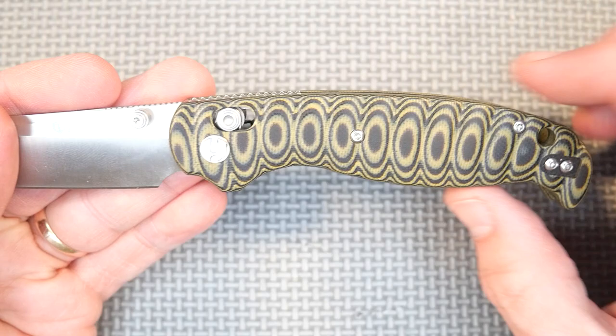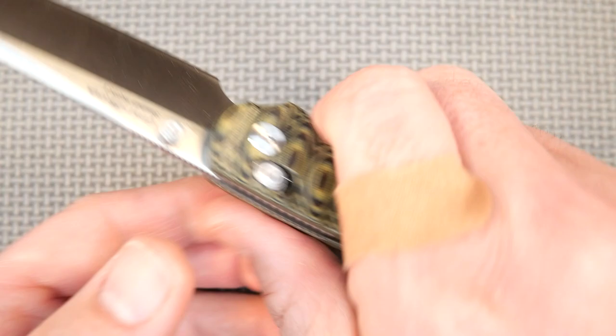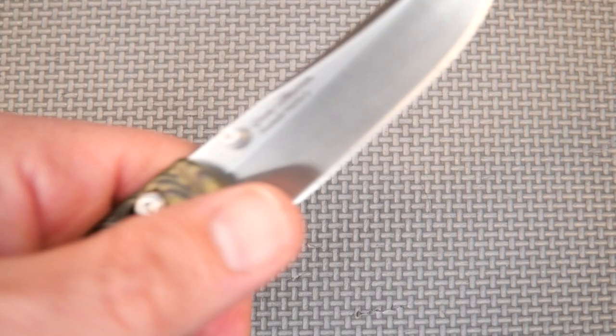Talking more about the handle — we've got a big belly. The index finger sits in here, and the pinky finger sits back here, so it locks into your grip. That's really well done. I like that quite a lot. My hand just fits in here and it's very comfortable. Any grip is pretty good. The reverse grip is not the most comfortable, but you don't use that very often at all.